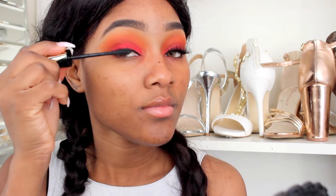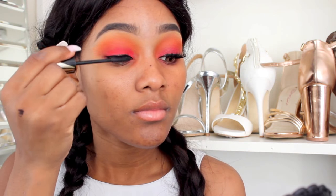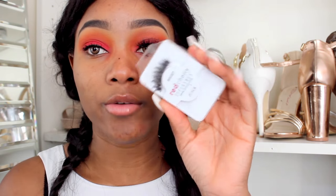For mascara today I'm going to be using my Max Factor mascara, and this is in the shade black. For lashes today I'm going to be using my Red Cherry wispy lashes, and I'll be using my DUO glue to help me glue them on.